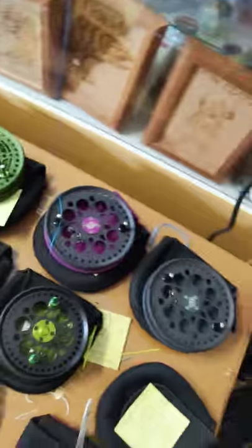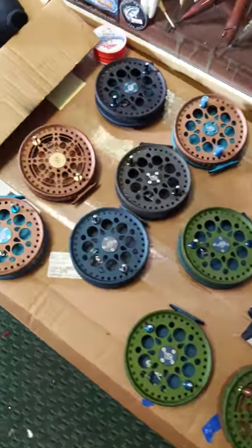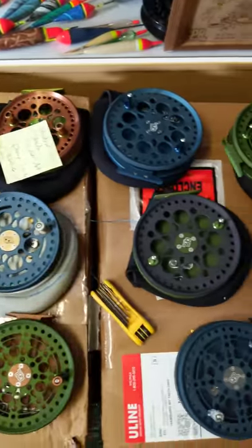So we got some awesome reels, guys. That's what we have available right now. I figured you guys want to hop on this before they're gone. Everyone's been asking for Leviathans for years, so here they are.